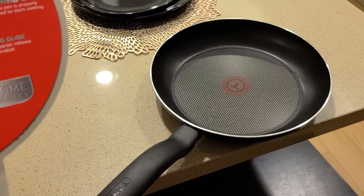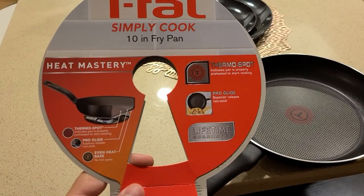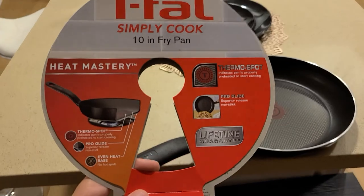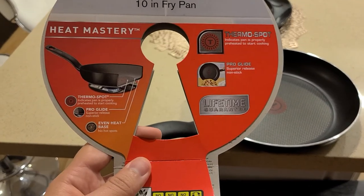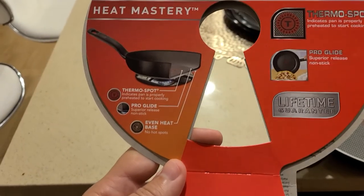I paid about $35 for this pan. So overall, it really depends on the time, effort, and energy of purchasing a box and mailing it back for the lifetime guarantee. But I don't really count on it — it's nice to have it there.